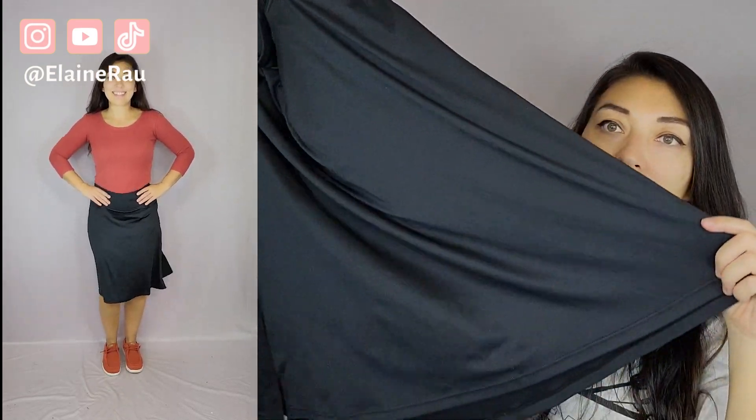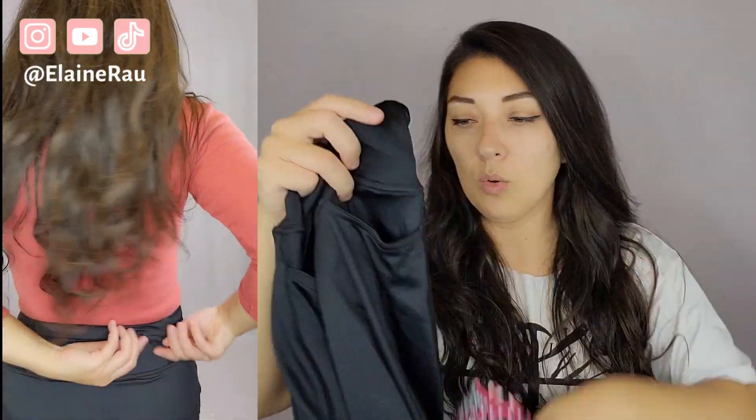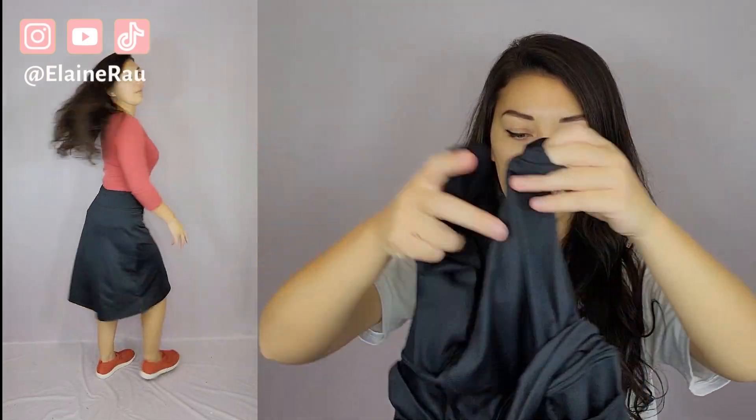Pockets in the front, and it flares out. This one does seem a little bit shorter. Let's see if they have the inside pants as well — yep, got the inside pants, nice. So it turns out they actually are quite similar. After trying them on, they both have pockets in the back.